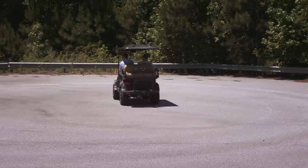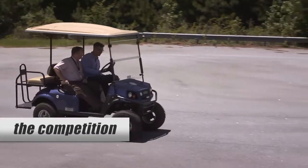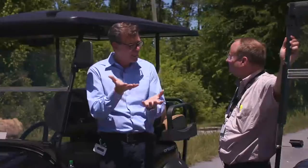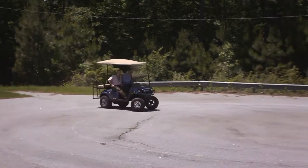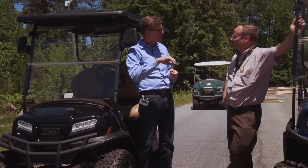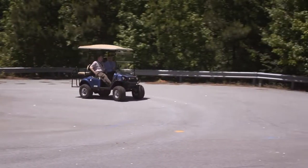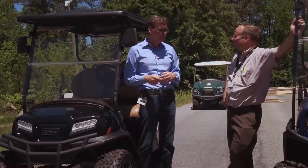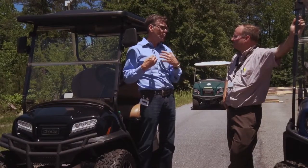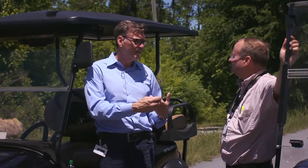We did some really tight figure eights, and when I drove the other vehicle, being a suspension guy, I just don't like the control of the front suspension feel in that vehicle. It had a good turning radius, but the harder I turned it, it would dip down on the front and seemed to me like it was picking up an inside rear wheel. So this vehicle felt much more comfortable to me, especially if I'm going to be riding around carrying my family.